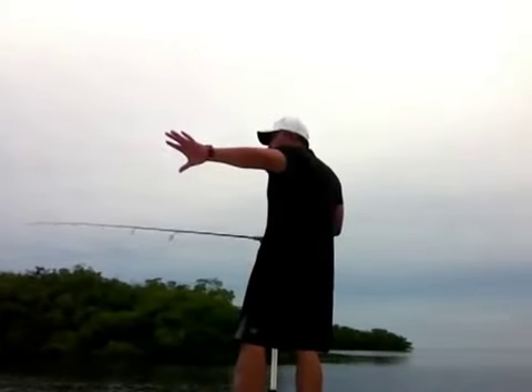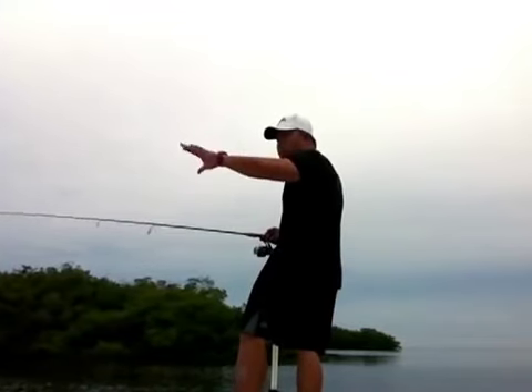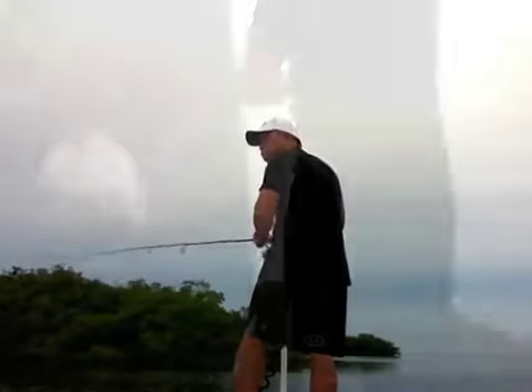The tide's out here, so I'm working the edges. I see a lot of mullet and stuff. If I throw in the middle, I'm probably going to catch trout. But I'm trying to catch a snook or redfish here — I'm trying to pull down.